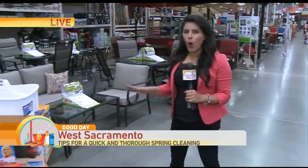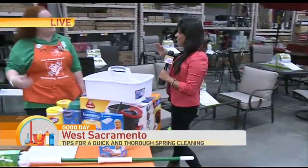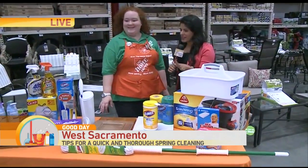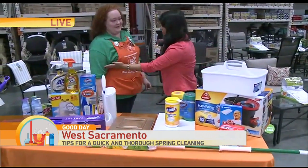You don't need to spend the whole day cleaning your house. You just need the right products. Jamie is going to help us this morning. Let's start with the kitchen.